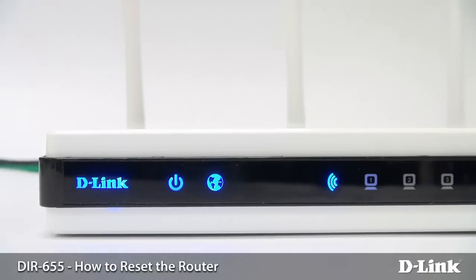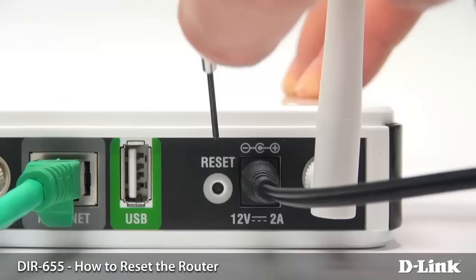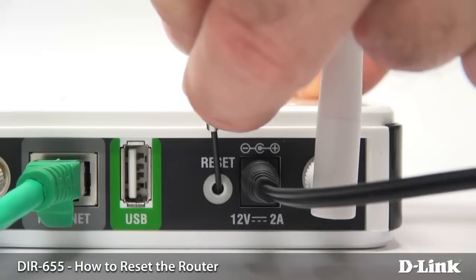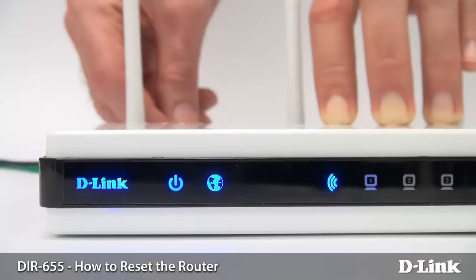The first thing you want to do is make sure that the router is fully powered on. Then look at the backside of the router where you plug in your ethernet cables — right next to the power outlet is a little pinhole marked reset. Press in this reset button using something small like a paper clip or a needle, hold it for 10 seconds, and then let it go.